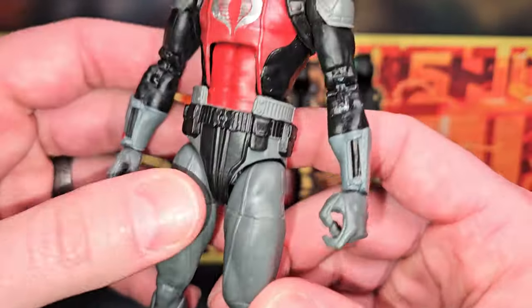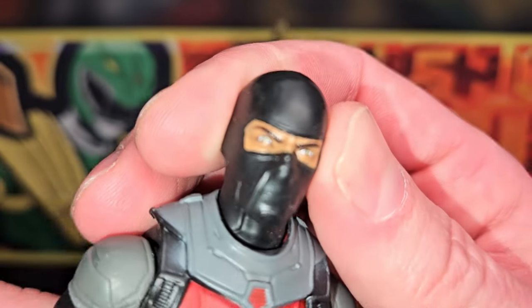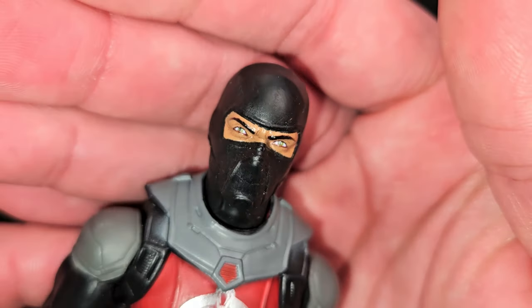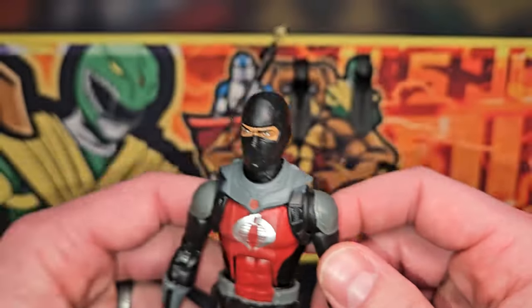I'm happy I got him. I didn't pay as much as some other folks — I wouldn't say it was retail by any means, but just a couple bucks over retail. That ain't too bad, I can handle that.